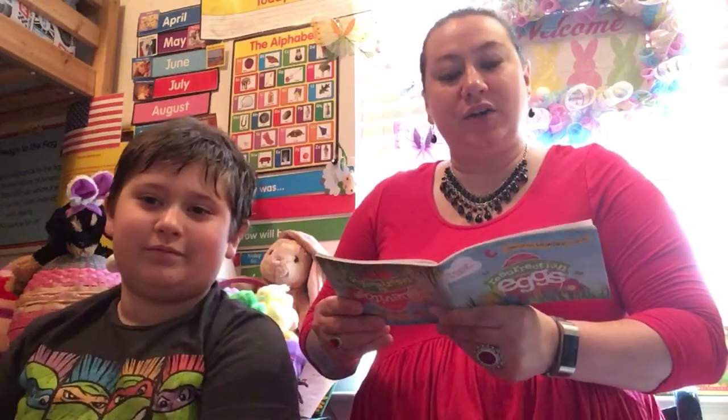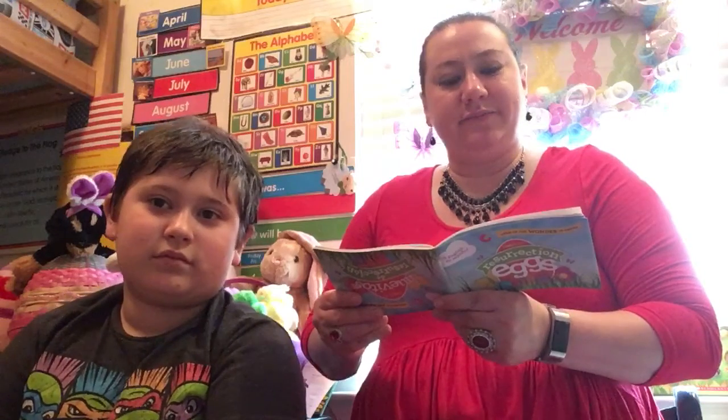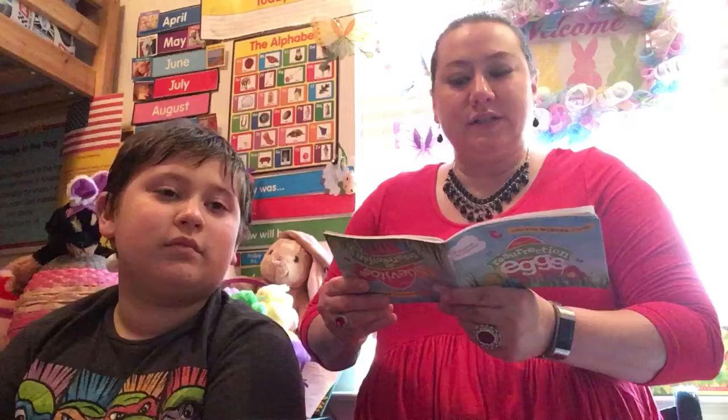This egg is called 'Whip.' The scripture is John 19:1: 'Then the pilot took Jesus and flogged him.' Go ahead and open the egg. It's a rope — actually a flogging whip. That's what they hit Jesus on the back with.